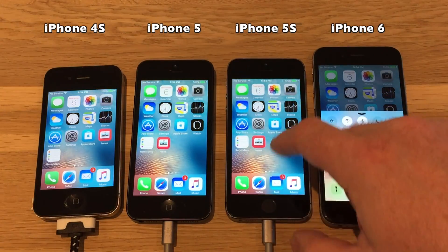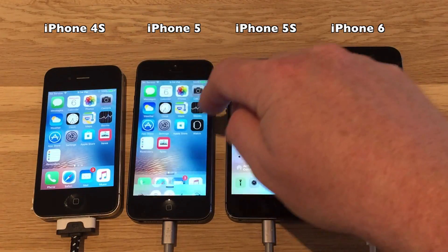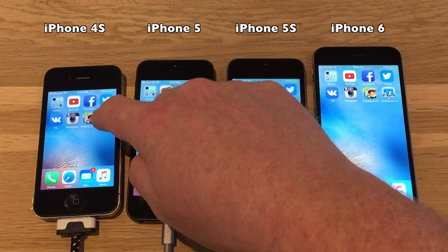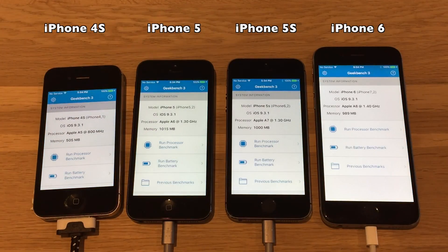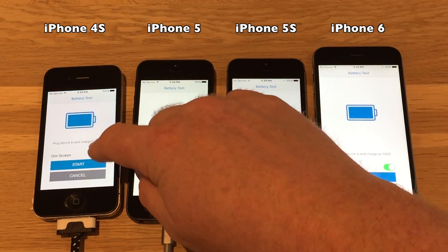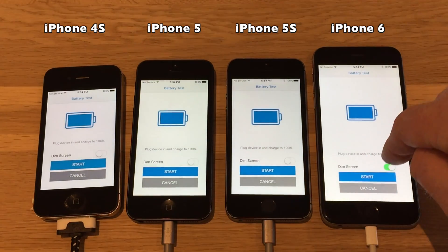Display set to full, like before, on all devices. Let's start Geekbench and, of course, I'll turn off the power and start the battery test. Make sure that the display doesn't dim during the test.